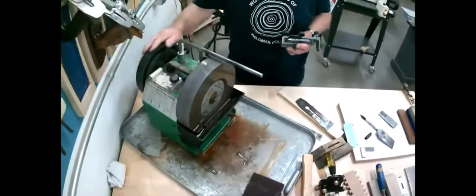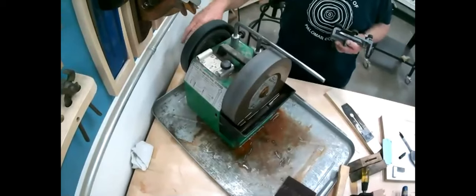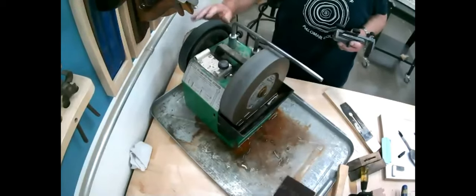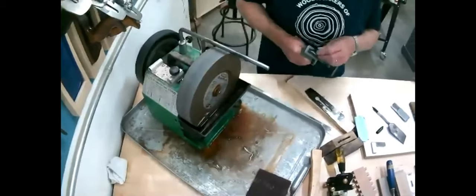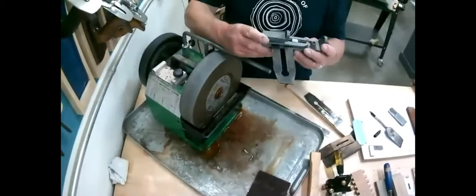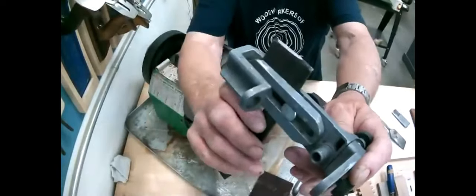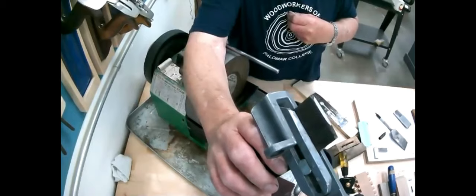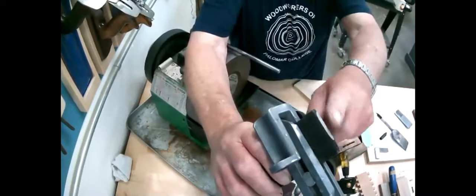By the way, the Tormek has a leather honing strop on this side as well — one side is great for carving tools, and I believe some people will actually sharpen their blades just using that strop. Some people put honing compound on it too. You can see the blade is getting hollow there — it looks like it's grinding more of the front than the back, but I can live with that because there's a lot more of the front to grind out.